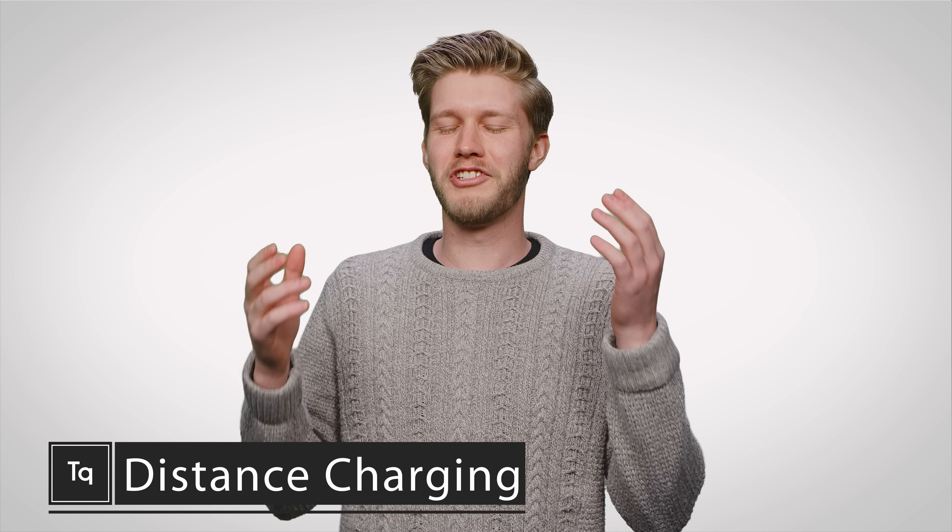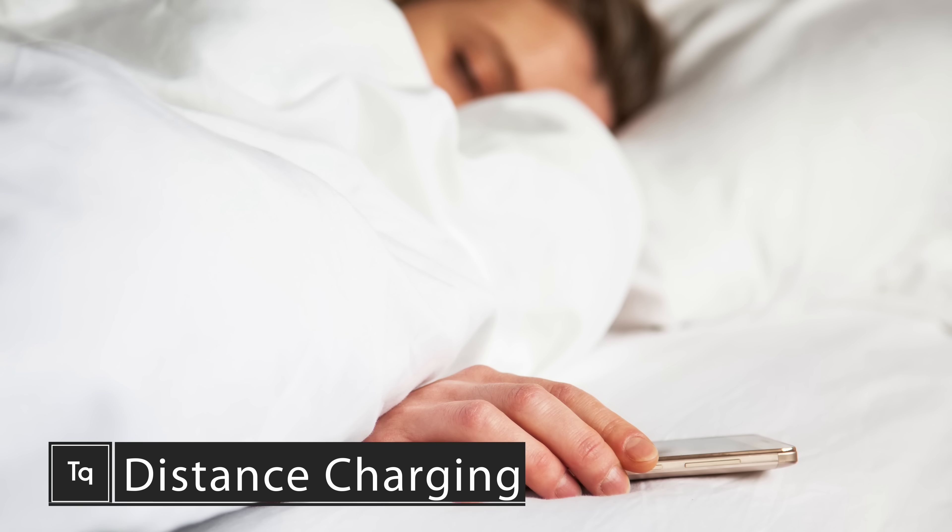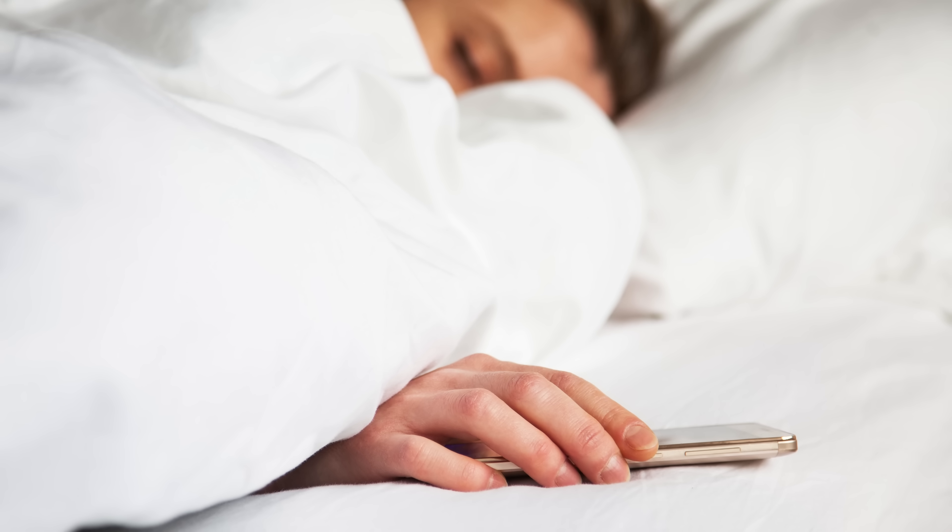We've all had that moment — you just lie down after a hard day of work and realize, oh hamburgers, I forgot to plug in my phone. If only I could just magically charge it somewhere near my charger.